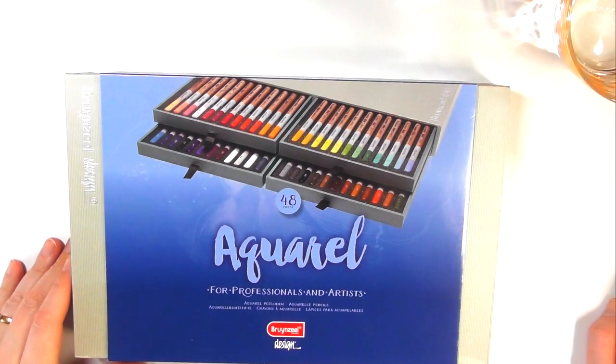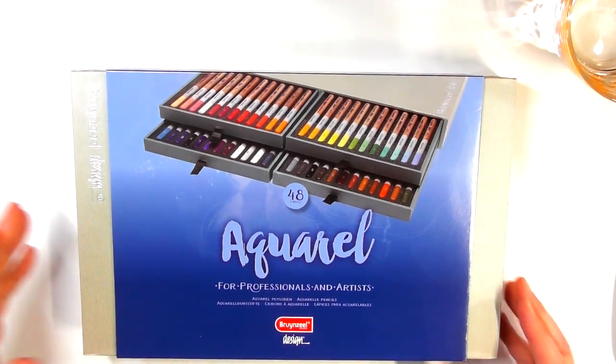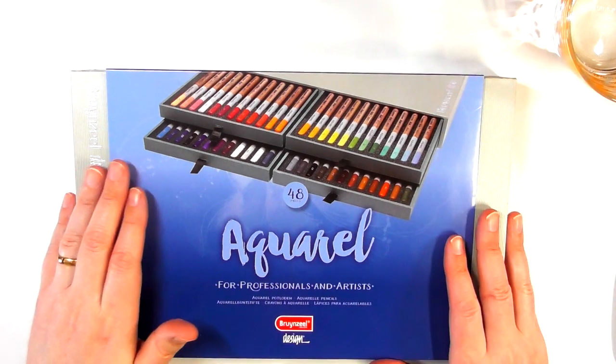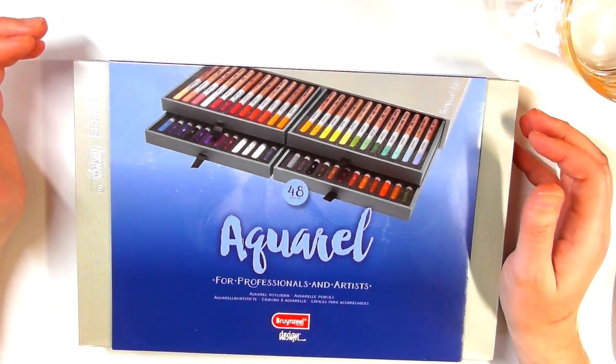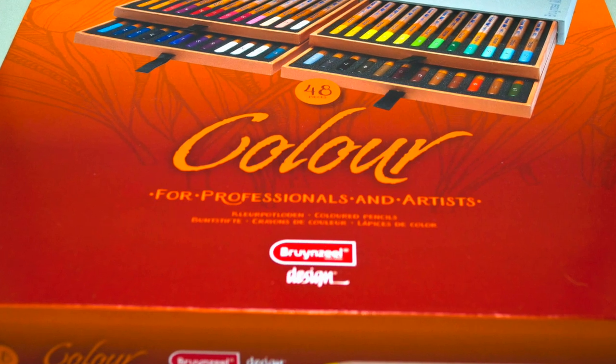Hi guys, Harry here from the Art Gear Guide. Thanks very much for joining me today. I have a review of the Brunzeel Design Aquarell, or watercolour pencils. I've done a review quite a while back of their colour pencils and their pastel pencils.